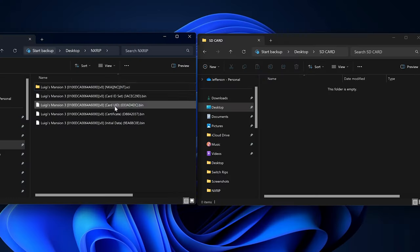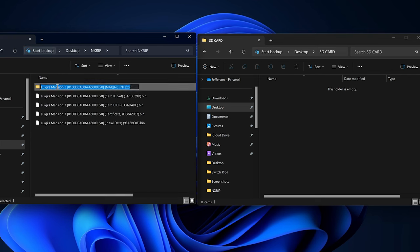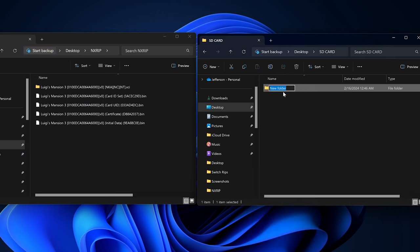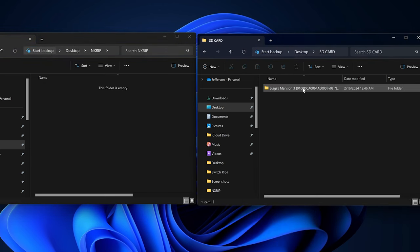Once you have these five files, you can toss them over to a PC and drag and drop them using the MiG Switch's SD card. If you have a cart rip with a separate folder for part one, part two, or part three, copy the name of the XCI file exactly, make a new folder with that exact same name, then drag and drop everything into that folder. The MiG Switch should be able to detect it.